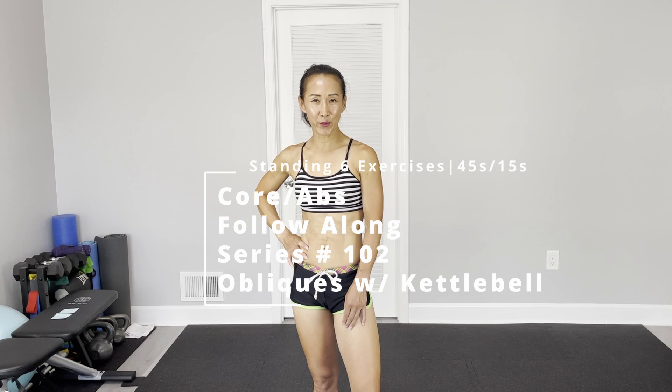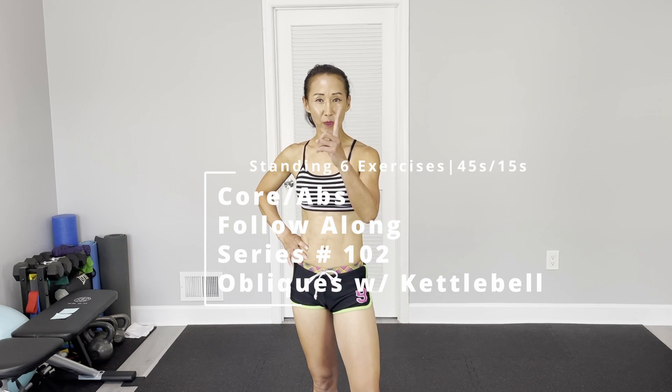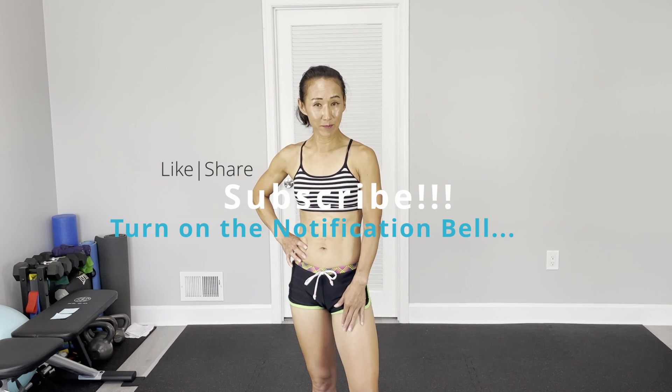Hi there, this is Tanah J. Welcome to PT Fitness. Today, Core Abs Follow Along. We are going to use a kettlebell. If you don't have a kettlebell, you can use a dumbbell. Only one kettlebell. Total six different exercises. It's all standing exercises. Each exercise will do 45 seconds on and 15 seconds off. Add this follow along workout to your daily routine workout. It's really beneficial to your other workouts and builds up a strong core.